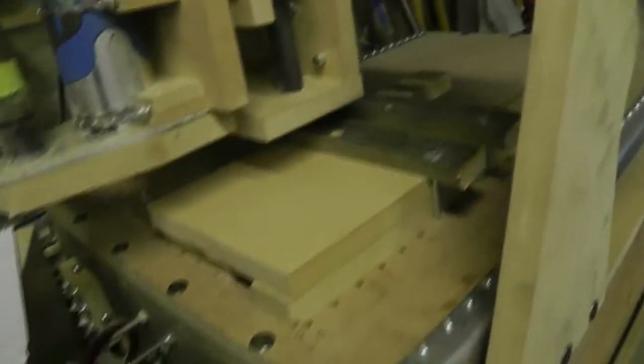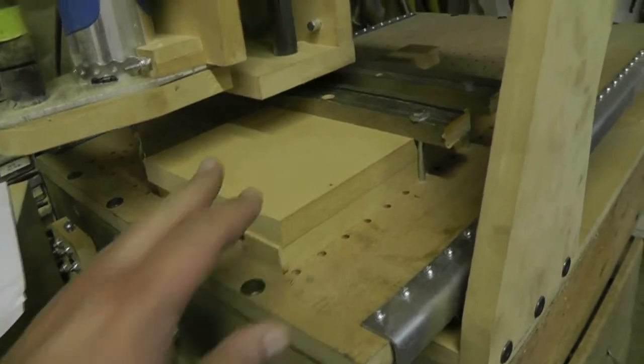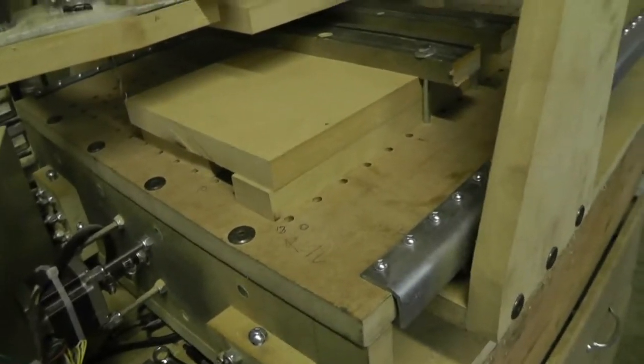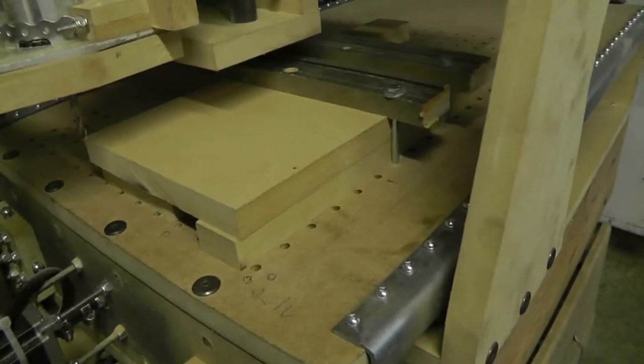With a newly leveled outfit, it's clamped over here. This is not far from the ideal way to clamp it, because as soon as it does the last pass on the outside, this piece will break loose. But I'll be watching it and I'll just hit feed hold.